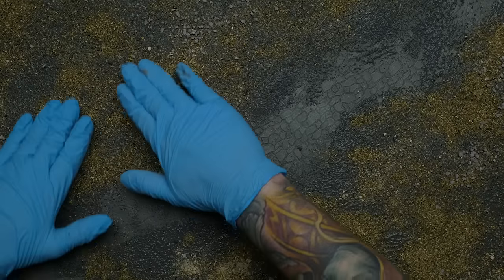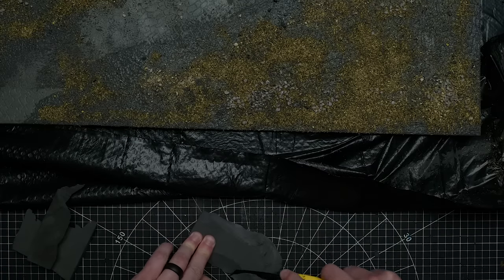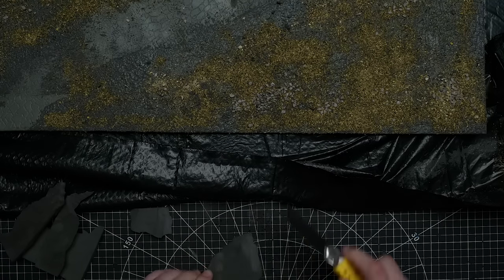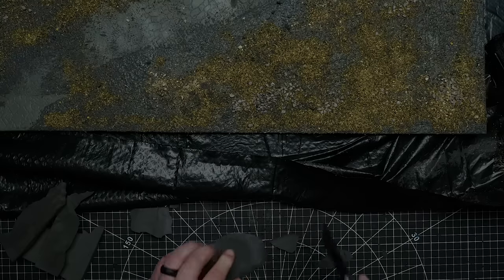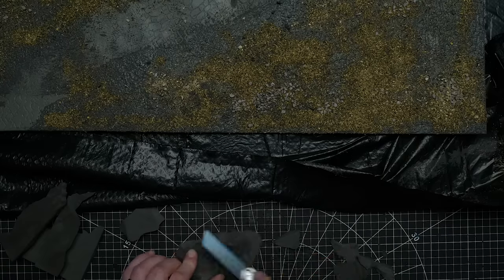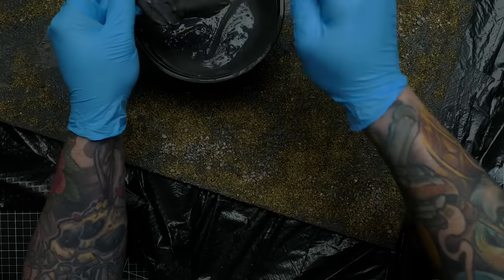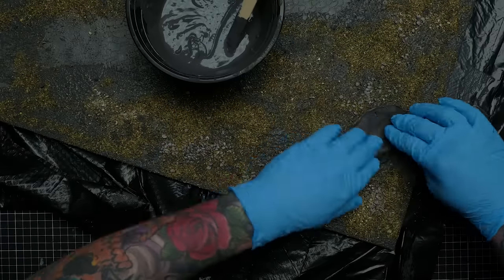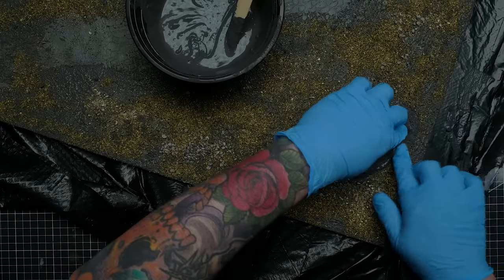I decided it would look more interesting with some large rocks — nothing too thick, just a few to decorate, but low and flat enough to still place minis on. I experimented using chunks of foam from the same EVA floor mats since they were a good thickness and I was already working with it. It was harder to carve rocks out of this softer foam than with XPS, but it worked, and I used the remaining texture goo to attach the rocks to the still-drying surface.